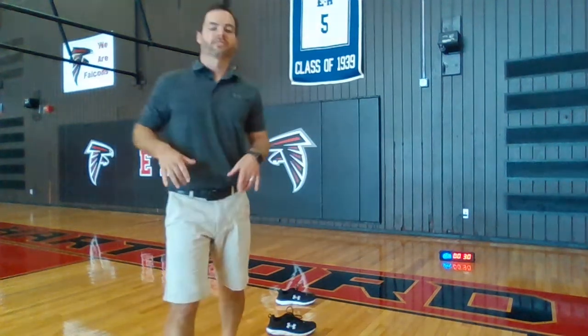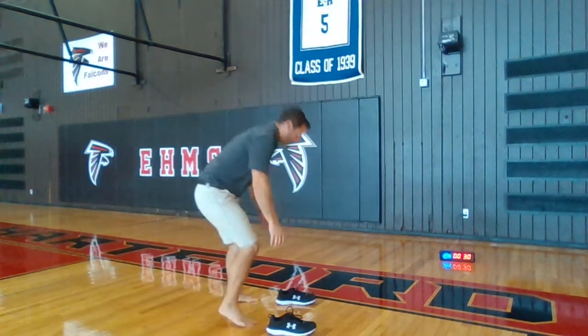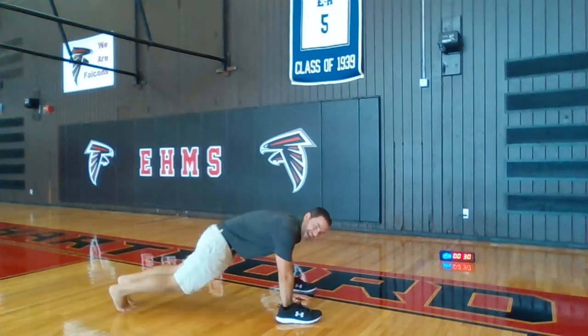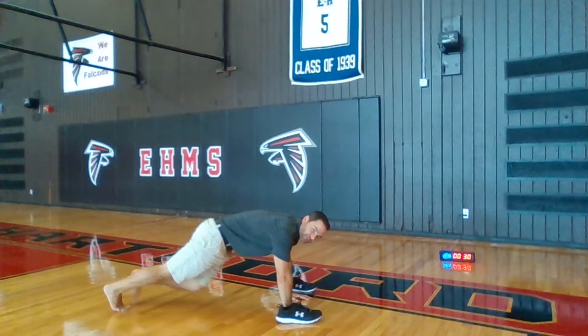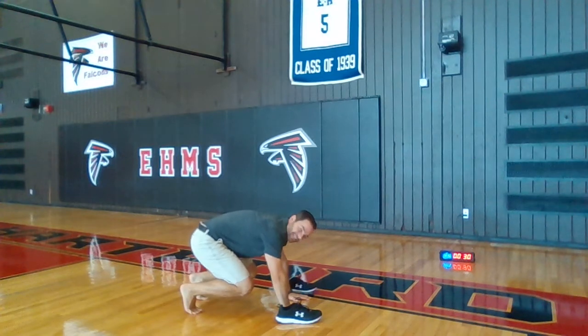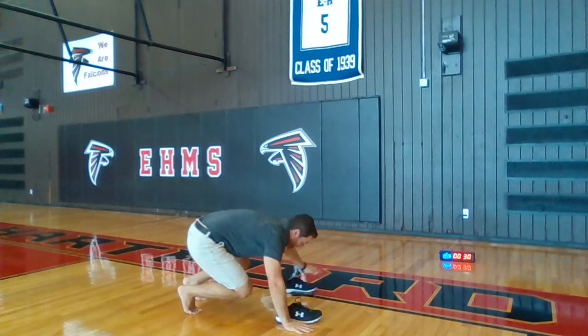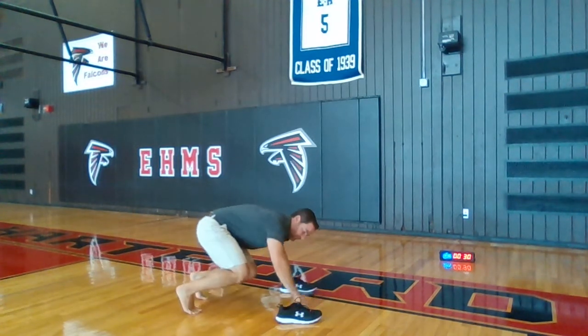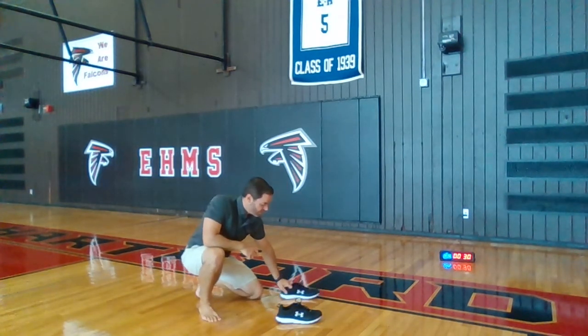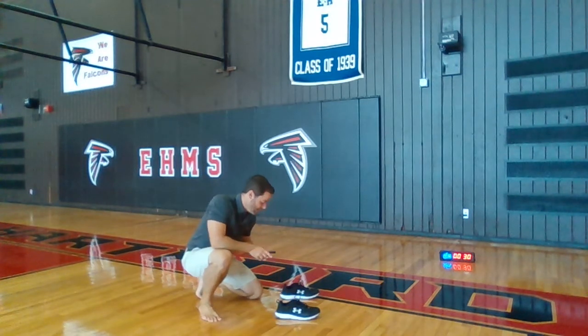All right, so for this one, I'm going to go in beast position. What that means is I'm going to go on a plank with my shoes outside of my hands. Beast position is walking my feet up so my hips and my knees are bent 90 degrees. Then I'm just going to step out, out, in, in. Every time you touch your hand, give yourself a point. Stay in beast position for the whole time. Ready,